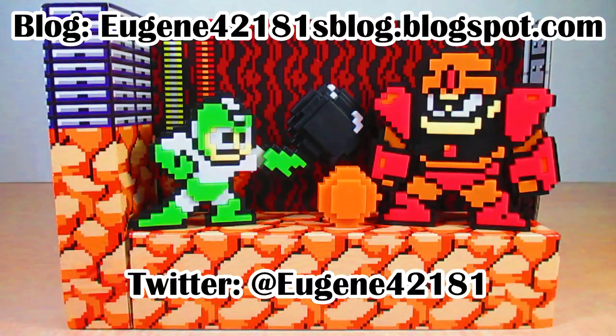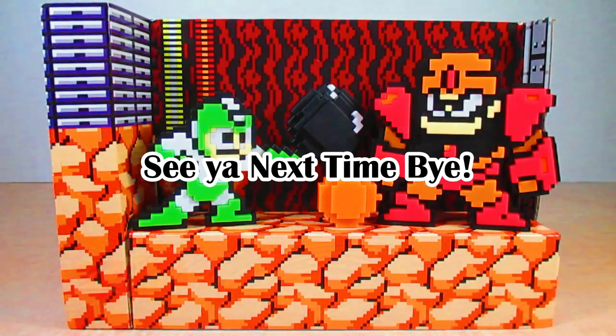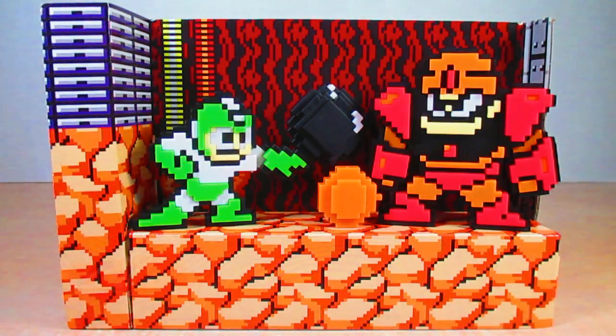That is it for this review. Please check out my blog, follow me on Twitter, like my Facebook page, and make sure you hit that bell icon so you know when I upload a new video. This has been my review of the Jax Pacific Hyper Bomb Mega Man vs. Guts Man 8-bit figure pack — I hope you enjoyed it. I am Eugene, signing out, hope you have a good day and I will see you next time.